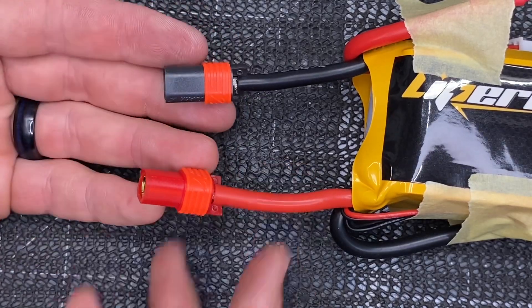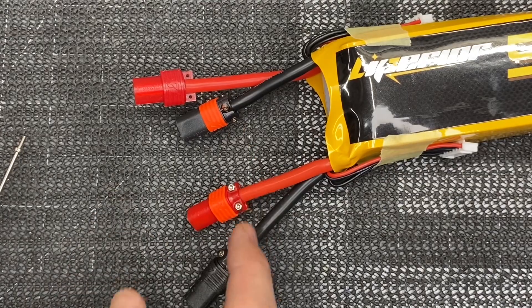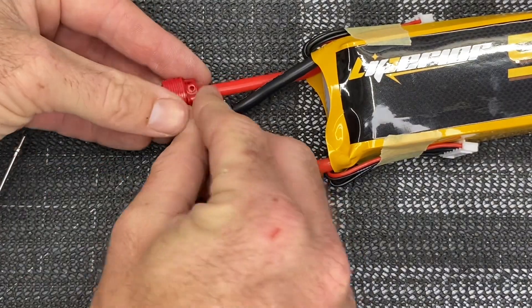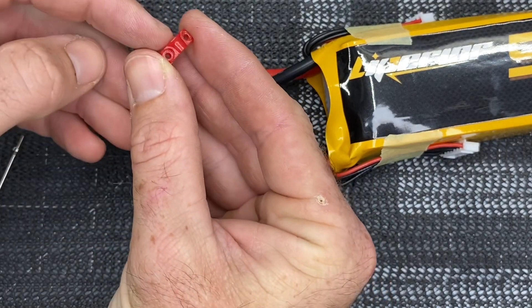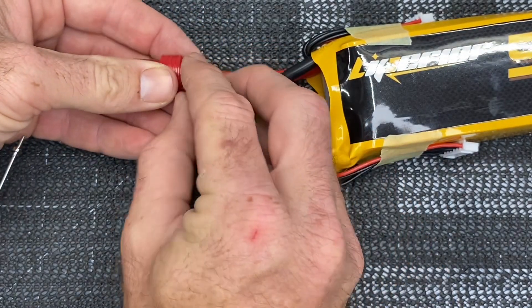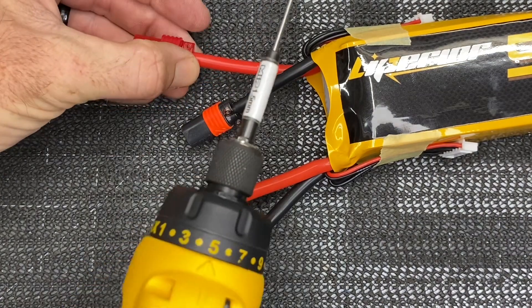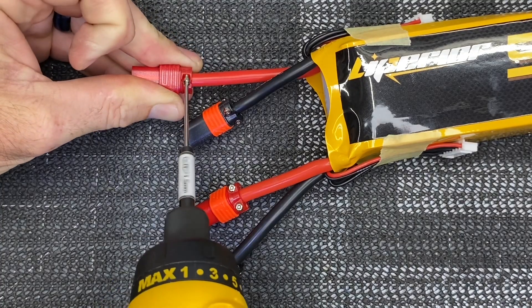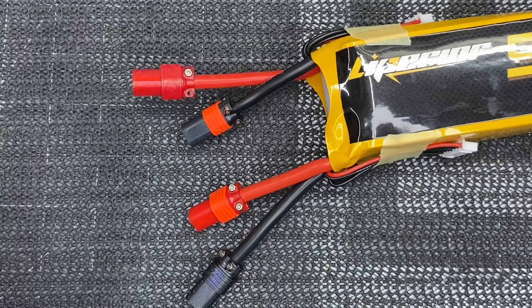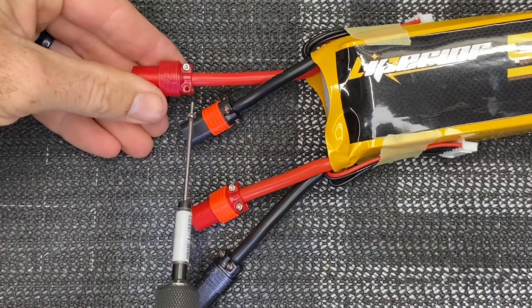Now we're going to put the end caps on. The easiest way I've found is using a one and a half millimeter driver for the screws, and pay attention to the direction — you want the bigger lip side to face the connector. I use my Dewalt gyroscopic driver with a one and a half millimeter MIP bit and tighten it down. Grab your next screw — if you're doing this with a regular hand driver, just turn them till they stop.